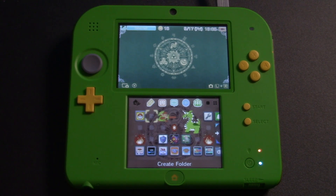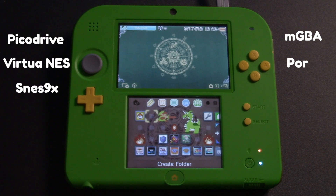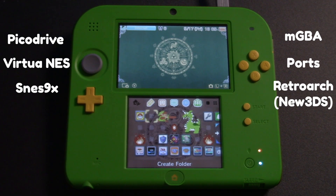We're going to look at Genesis play through PicoDrive, NES play through VirtuaNES, and SNES play through SNES9X. We're also going to look at another emulator called MGBA, and I'm going to showcase some ports that work very well on this device, as well as show you how RetroArch could actually run effectively if you have a new 3DS or a new 2DS XL. After watching this video, I think you'll be very impressed as to how well these emulators perform. So let's dive in and get started.